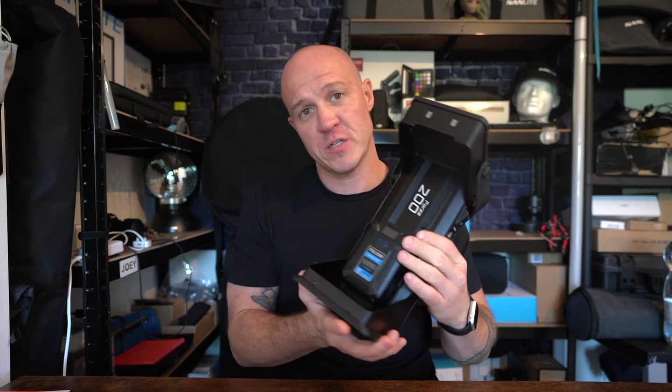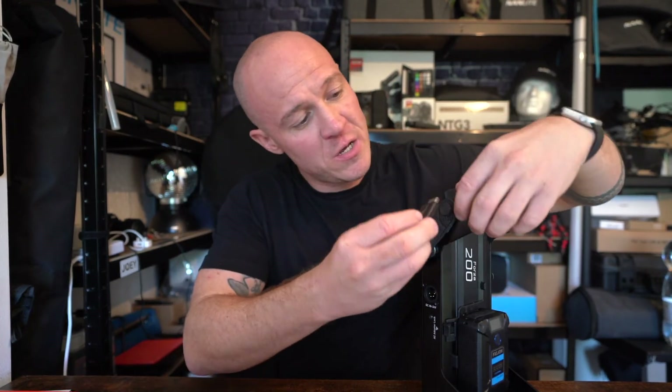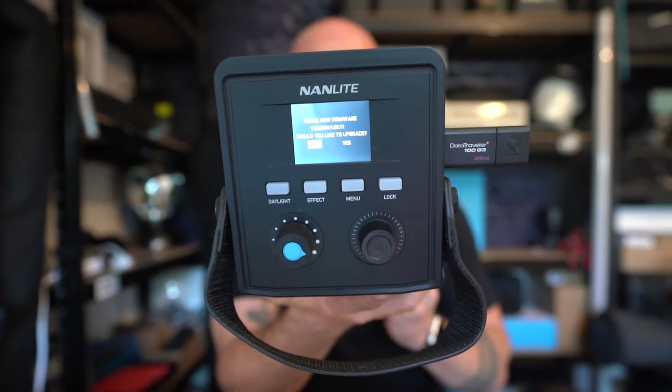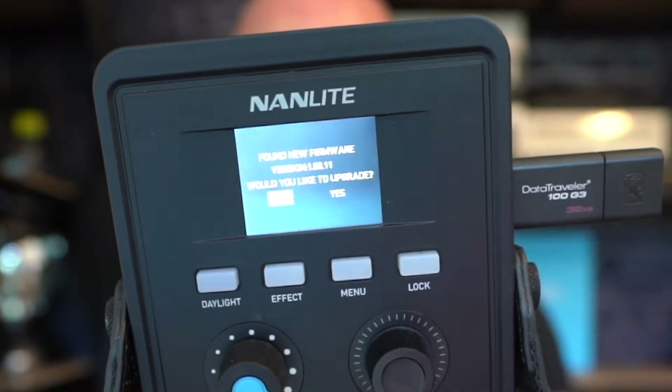Once you have that on your USB stick, take your fixture. At the moment I'm using the Forza 200, and it's easy to show you this. I've got a battery in there — I don't have to connect it to the whole fixture because this is the part being updated. On here, you'll have to find the USB port, and then very simply, as you would imagine, you plug your USB stick into there like so.